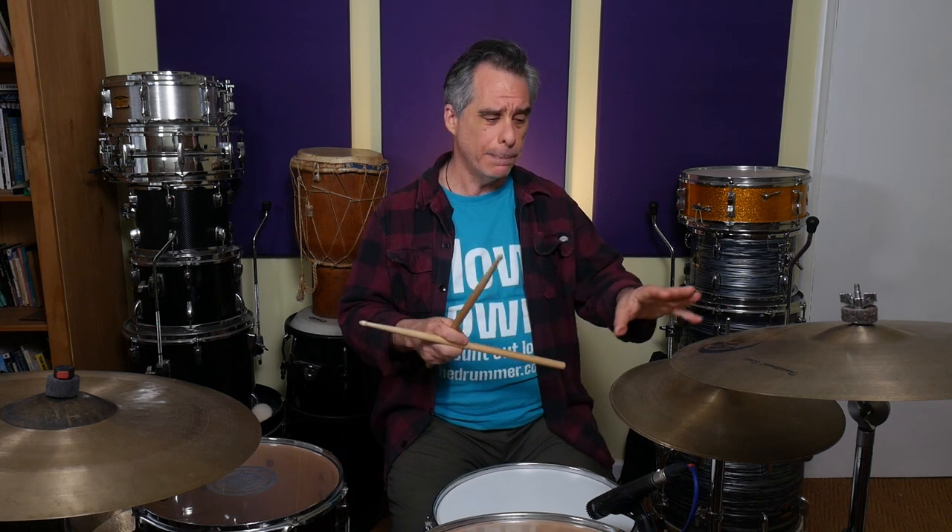We're going to count like this: one and a two and a three and a four and a. And the shuffle in that case is played on the number and the 'a' of each group of triplets — on the first and third partials of the triplet. So that means we get this shuffled feel. We're going to play the hi-hat with the tip of the stick on top of the cymbals to start with, to give us a nice crisp sound.